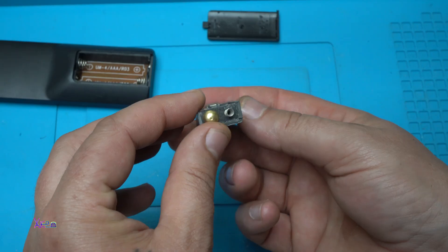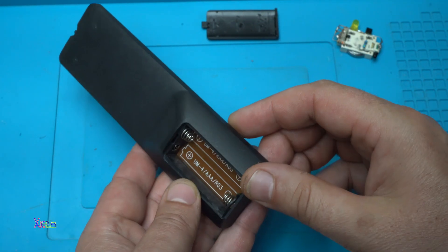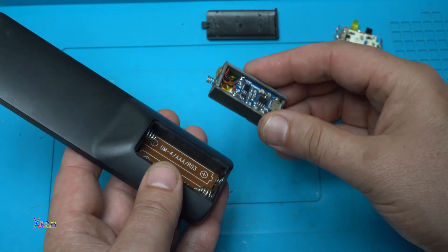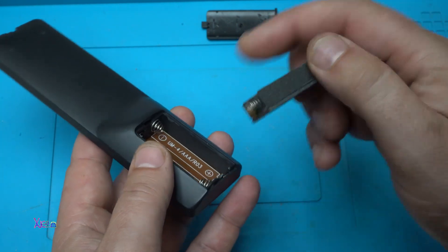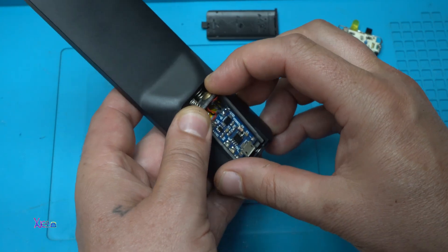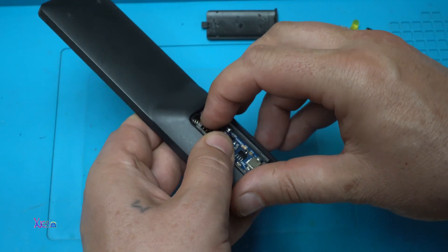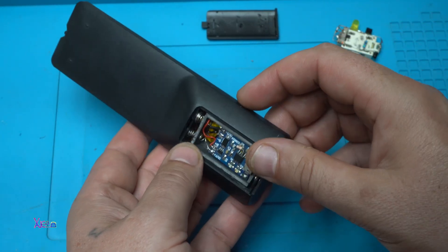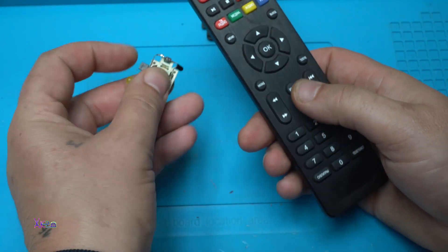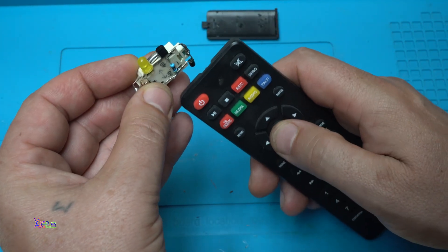It turned out pretty cool. Let's try it now. Never use ordinary batteries again — instead, you can use this gadget that is a rechargeable power supply for your TV remote. And to prove that this is not fake, this is my small circuit for testing TV remotes.